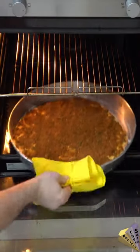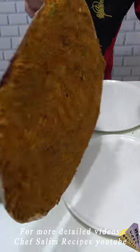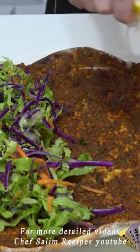You can serve it after cooking the bottom part well. I add green salad and lemon to it, eat it after making a wrap — enjoy it!